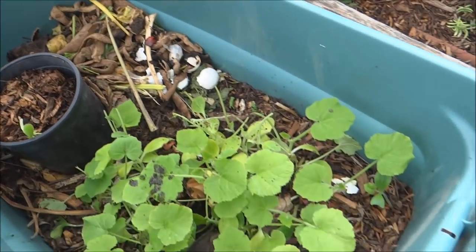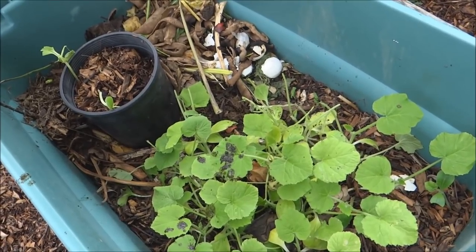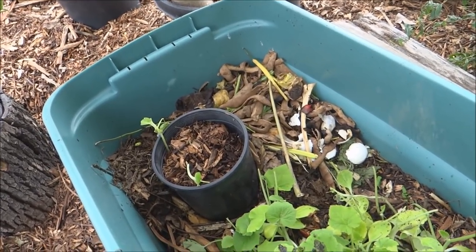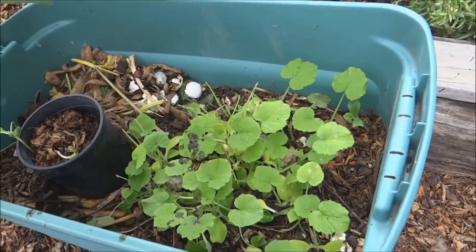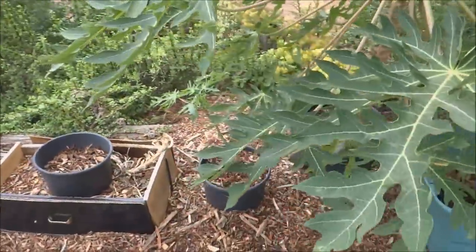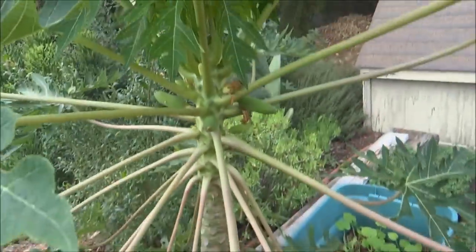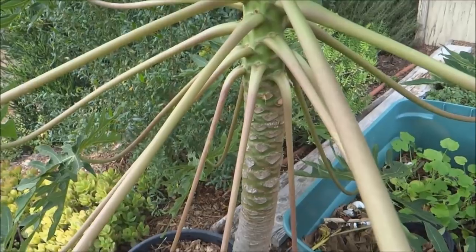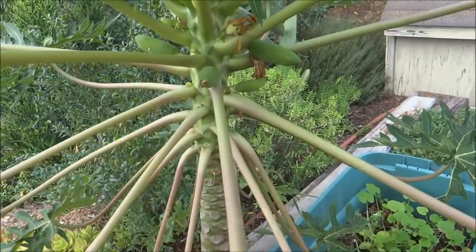I dumped some scraps in last night — eggshells and kitchen scraps — and a bunch of squash grew from it. It probably won't make it since we're going into fall and winter, but if it does, it does. Something may also be eating it — we have possums around here. So, was composting in place next to a papaya tree successful? Yes, absolutely, because this tree would not produce. The leaves were really small and it grew flowers but dropped them.